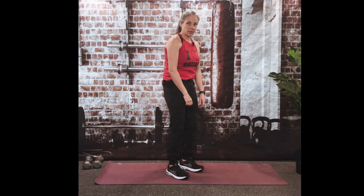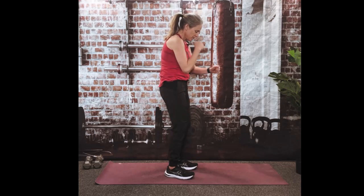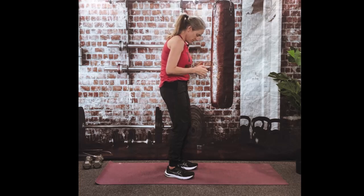A lot of us sit a lot, all day. I wanted to show you some help to fix this posture. Sometimes we get some rounded shoulders because we type, we drive, we eat, we sit and watch TV, we're looking at our phones, and so we're always in this position.